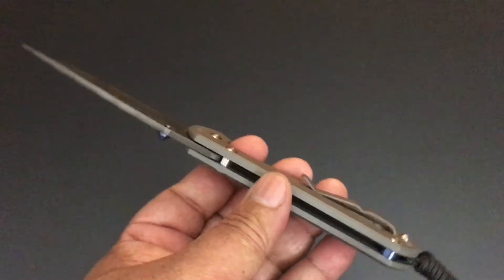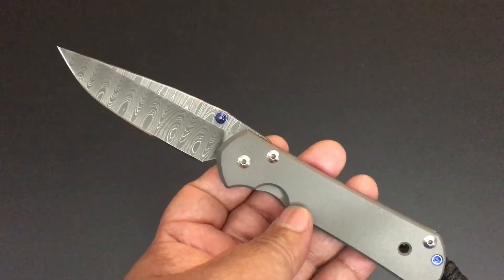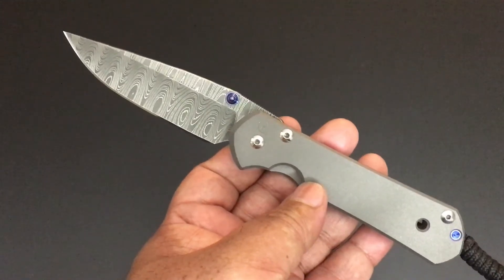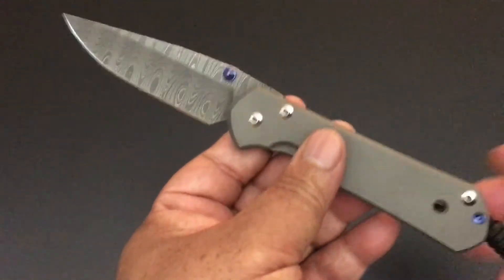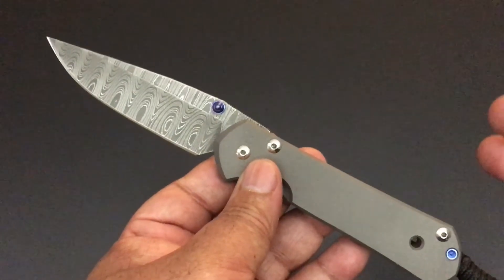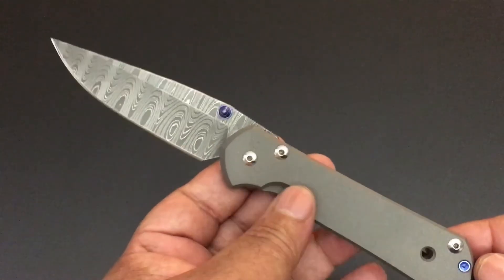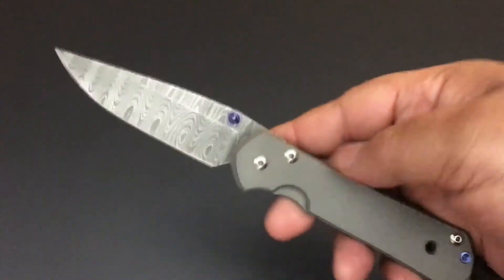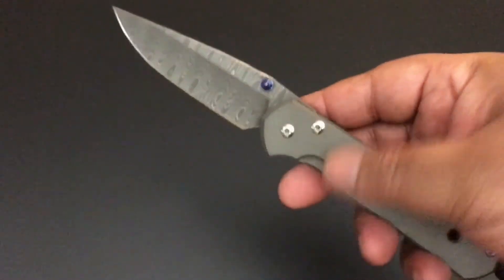One thing I like about a Chris Reeve knife is when it comes to you, it has the birth card, it has some oil, it has a tool for tightening the lugs, and it has a cloth for you. Everyone talks about how expensive Chris Reeve knives are, and they are. When I started collecting Sebenza — Chris Reeve knives, Spydercoes, the regular kind of knives — I've been collecting for three years. There are so many knives out. I go to Blade HQ and I'm totally confused. But a Chris Reeve knife is one of the standards, and this is a nice one.